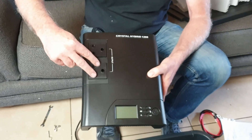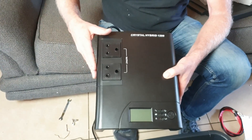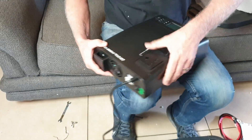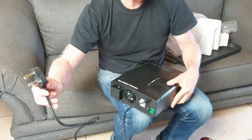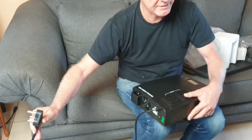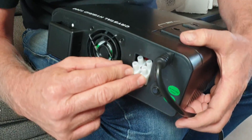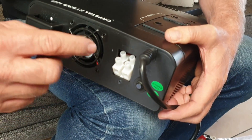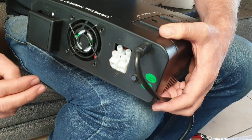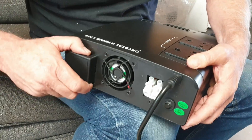Getting back here, you'll see the two output sockets — this is where you plug your multi-plug and run your various devices. Around the back, this is where you connect to the grid, your 220 volts from the wall, and it stays connected. Over here is where you plug in solar when you want to upgrade and go off the grid completely — it's plug-and-play.